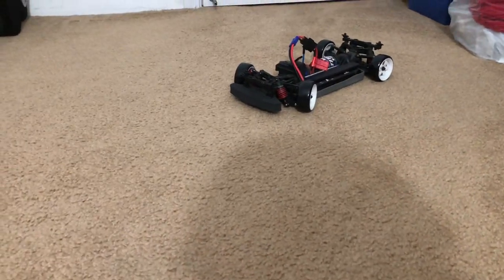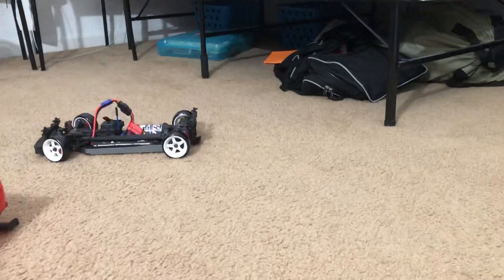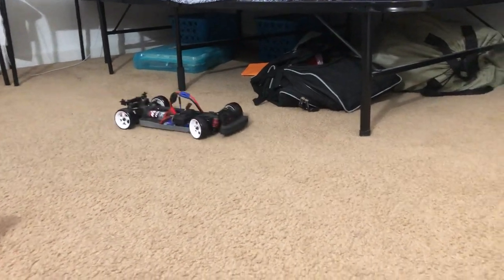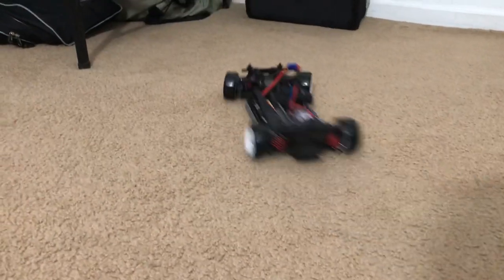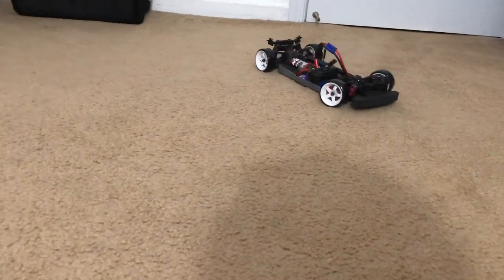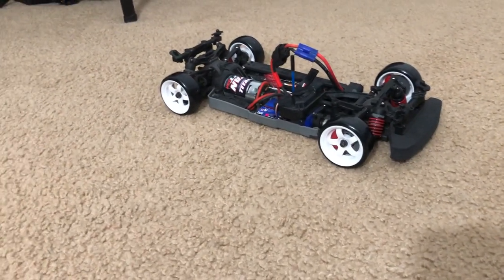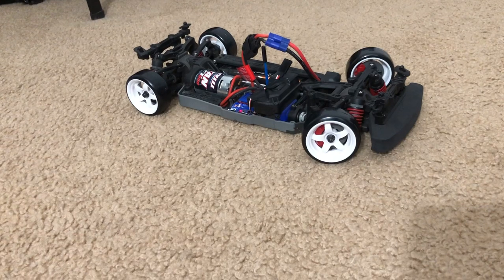I got these drift tires from Amazon for like under $10, just doing a quick test to see if they actually will slide. You can see it is slipping a lot. I'm in a small room so I wouldn't get some clean drifting, but yeah, they do work. I only paid like $10 for it.